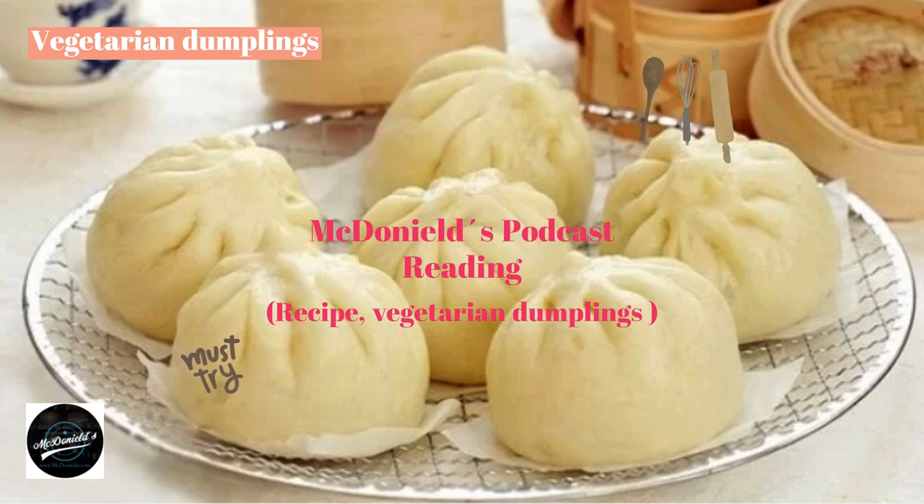Making vegetarian dumplings: While the dough is incubating, prepare the filling. Wash mushrooms and cut into small pieces. Squeeze dry the tofu and drain. Puree the taro. Wash and chop the red onions. Mix mushrooms, tofu, taro, and red onion with one teaspoon of MSG, a little salt, ground pepper, sugar, and one teaspoon of cooking oil. Let the seasonings absorb evenly into the mixture.